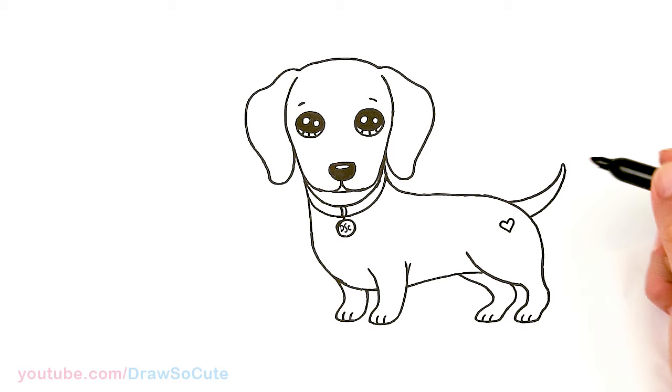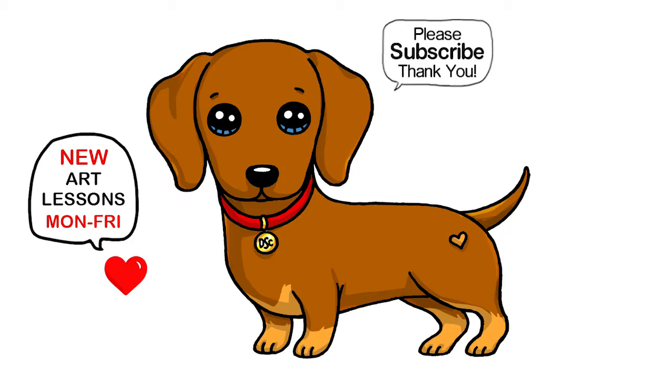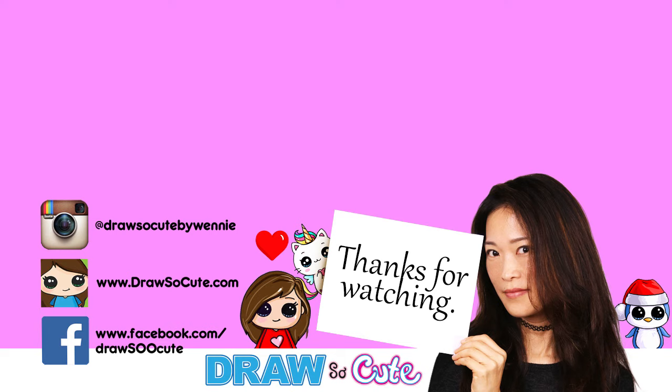I hope you love how this cute little dachshund puppy turned out and I made it easy for you to follow along. Thanks so much for watching — if you loved it, please make sure to subscribe and turn on your notification bell so you won't miss any new Draw So Cute videos. See you later, bye bye!